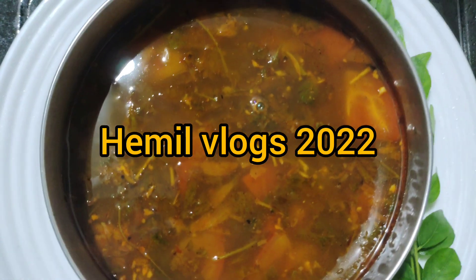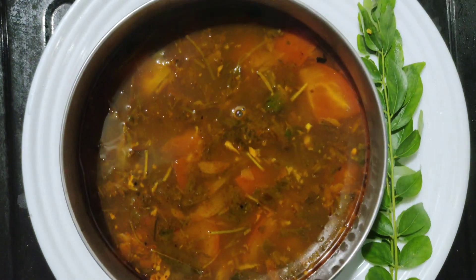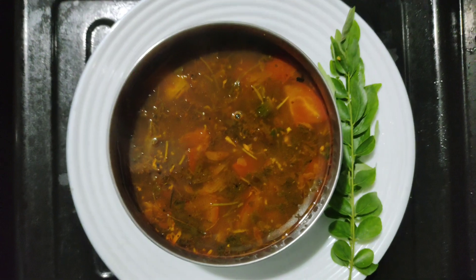Hello friends, welcome back to my channel. Happy new videos, everyone! I am sure you are enjoying this video. I am going to show you the recipe. In this video,